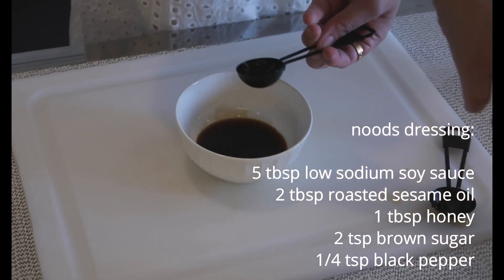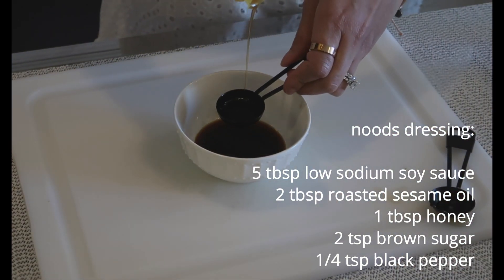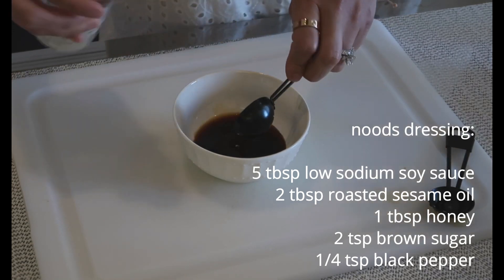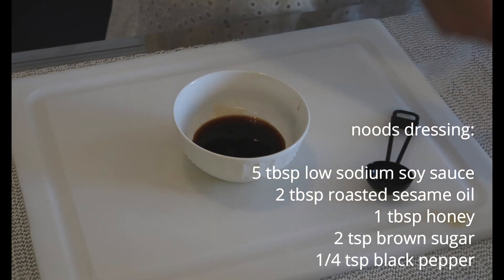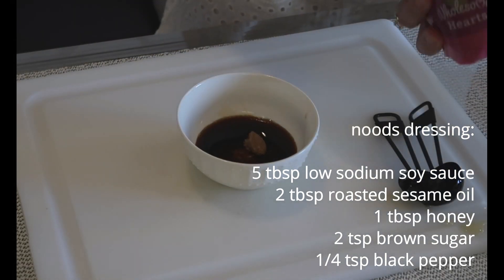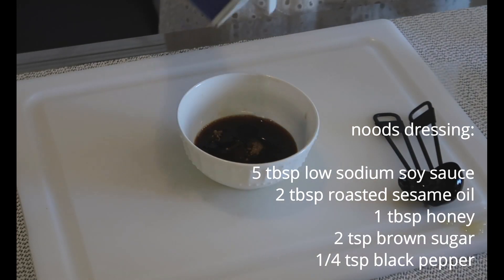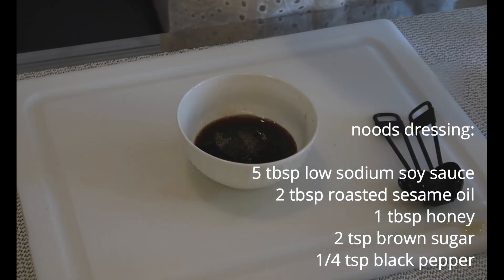Now for the noodle dressing — you'll notice we're using the same ingredients over and over. You're going to need 5 tablespoons of low-sodium soy sauce, 2 tablespoons of roasted sesame oil, 1 tablespoon of honey, 2 teaspoons of brown sugar, and 1/4 teaspoon of black pepper. Mix all that and set it aside until ready to use.